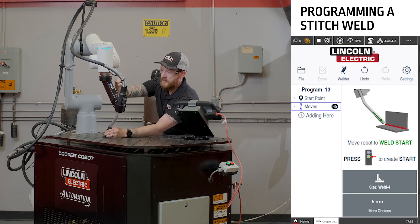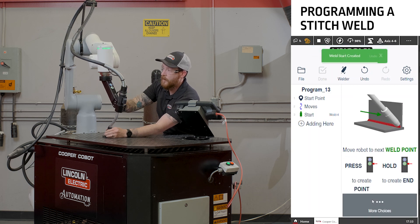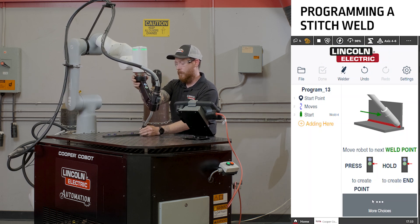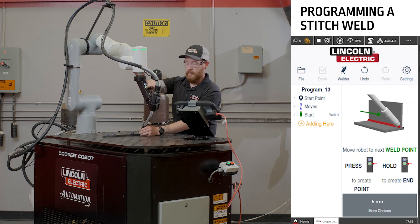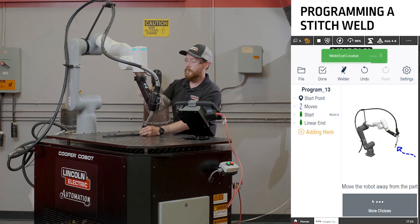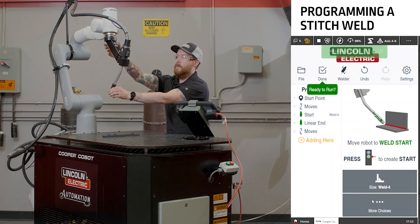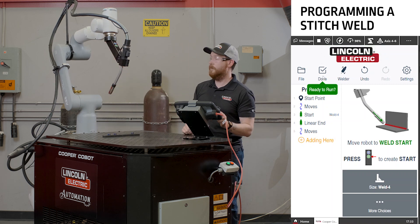Follow all our same steps: program a weld start point, move the cobot all the way to the end of where we want this pattern to end, program the weld end and move the cobot home, then turn off our servos.